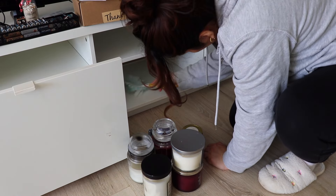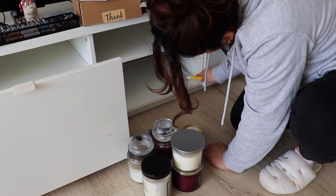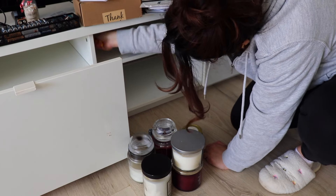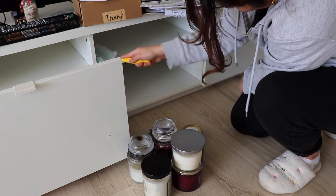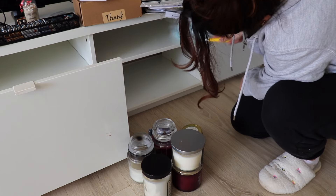I am dry dusting first with a Swiffer dusting wand. I've definitely grown a love for cleaning through minimalism. I find that having less stuff means less stuff to clean, and that definitely saves time and gives me peace of mind.